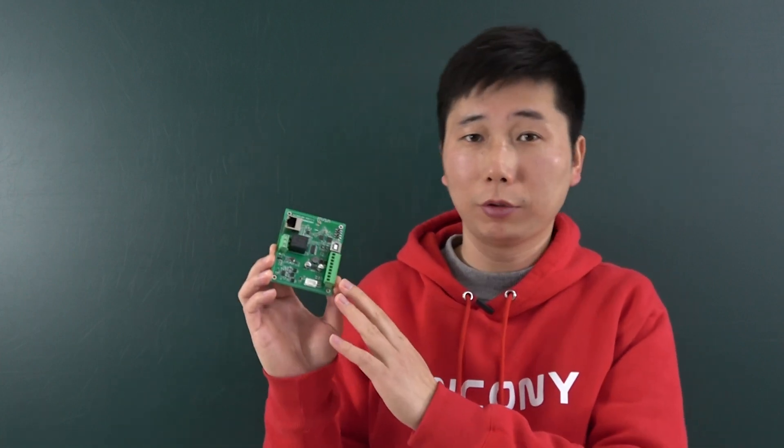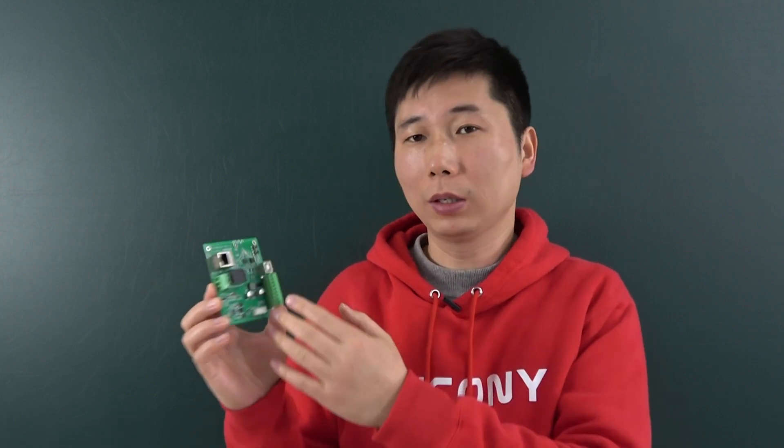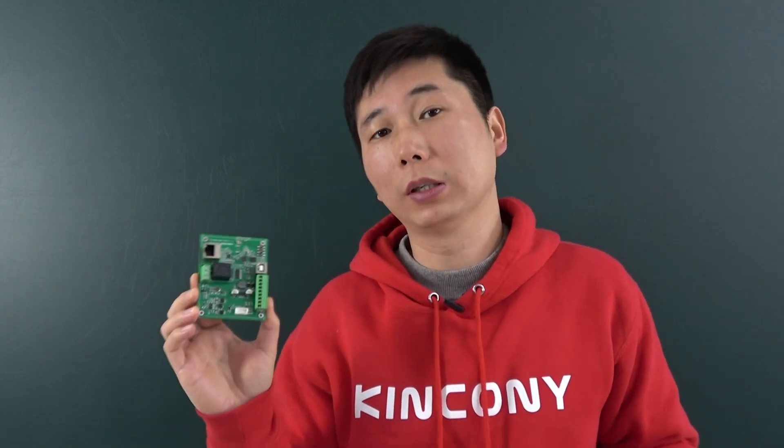Hello everyone. In this video, I will show you our new product. This is the KC868-AM. That board is a mini version, so we call it AM.